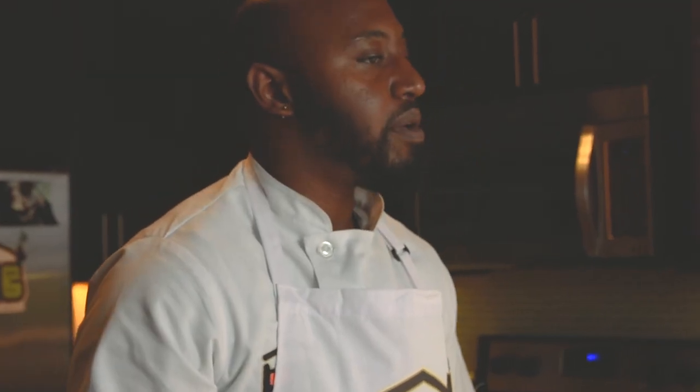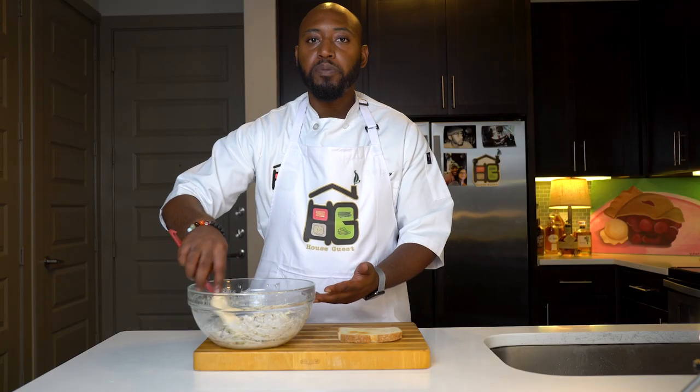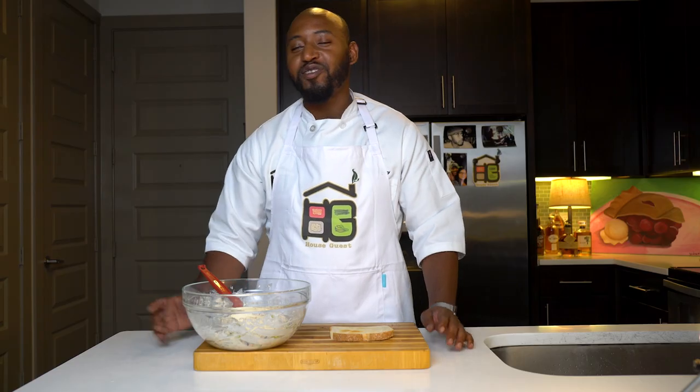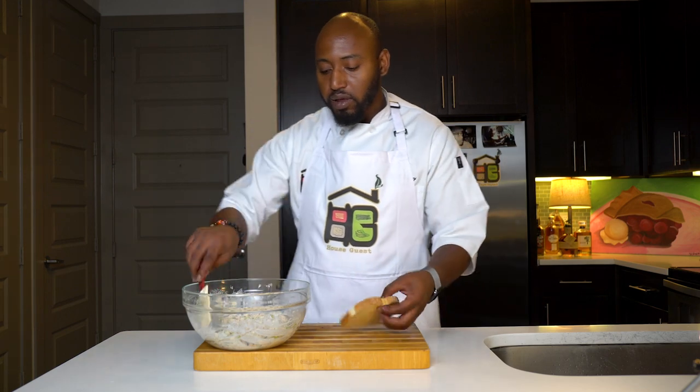Next, assemble time. As I tasted it, I added a little bit more salt and a little bit more pepper because it needed it. This actually tastes better the next day. So once you make it today, the longer it sits, all the flavors are able to kind of jell down together and it just tastes better usually the next day. But since we're serving it today, I'll show you how to assemble it.